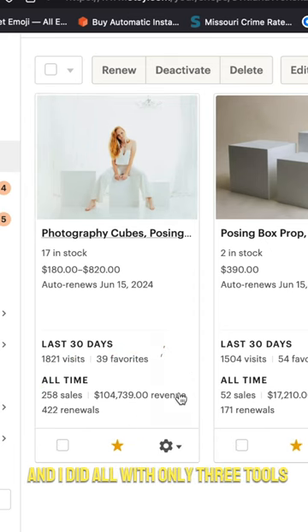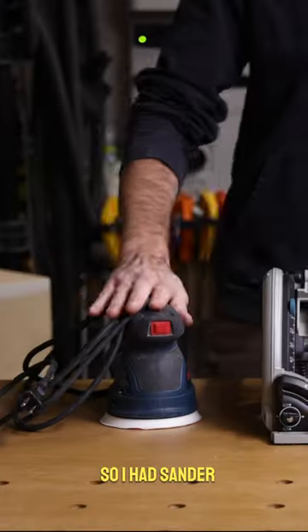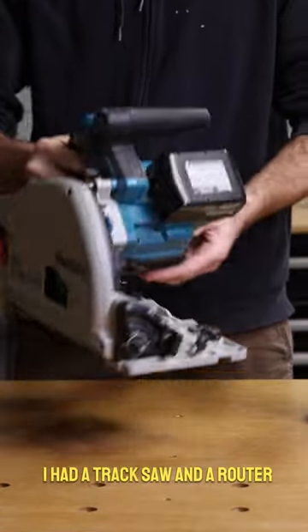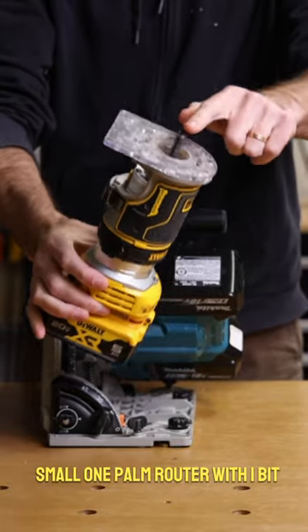I did all of this with only three tools — that's of course if you already have a screwdriver. I had a sander, a track saw, and a router: a small palm router with one bit.